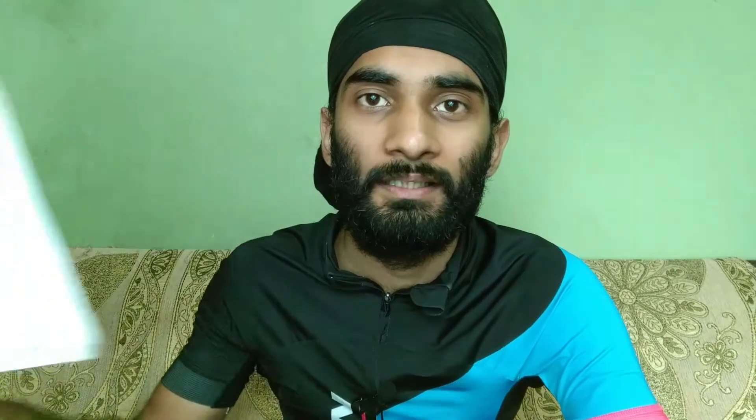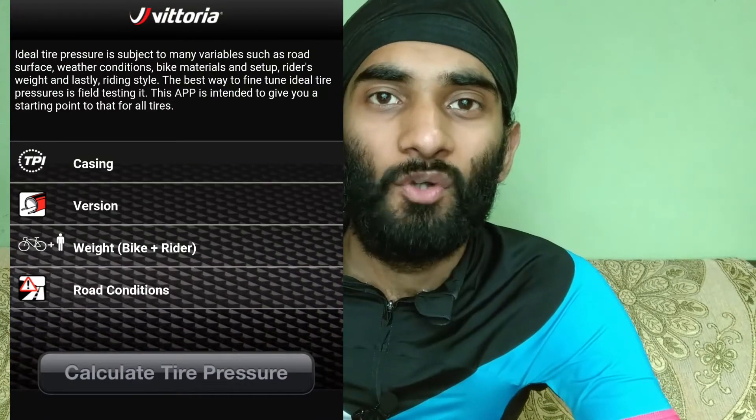When you open this link or app, you will have the first option to choose the type. The first option will be the TPI, or the casing. TPI stands for threads per inch. It is usually written on the sidewalls of the tires, or you can check your brand. Normal tires have lower TPI, while competition tires have much higher TPI. Normal road bikes have TPI of 100 or 150. Normal MTB tires have TPI of 30 or 60, while competition MTB tires have much higher TPI.